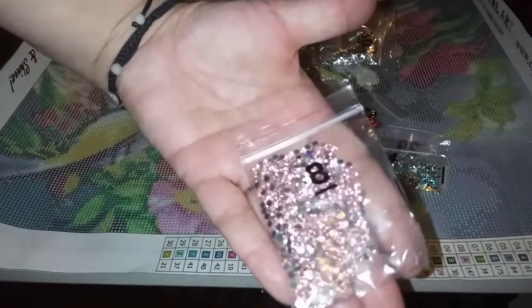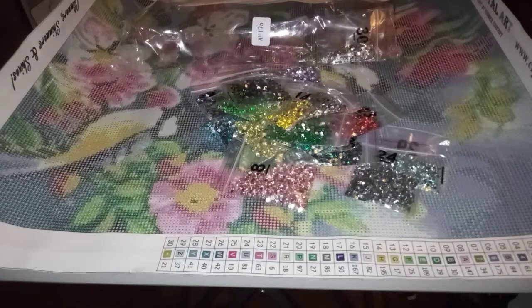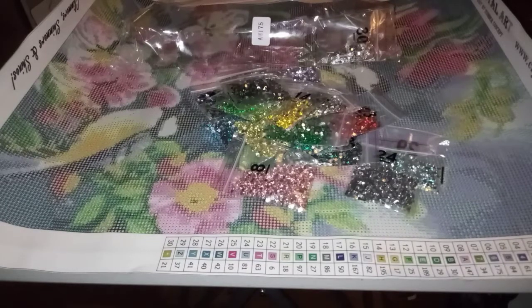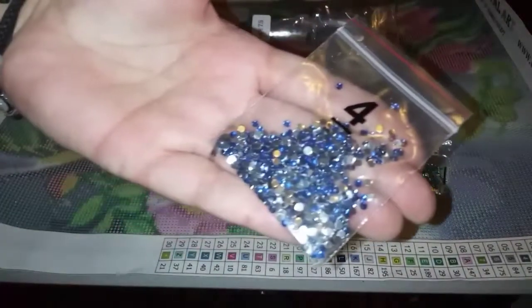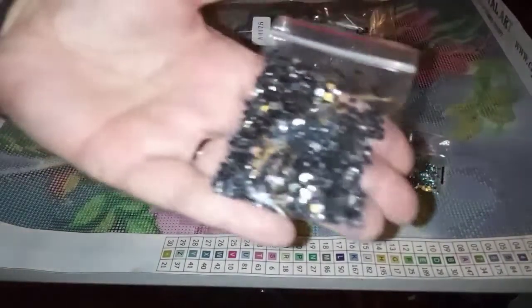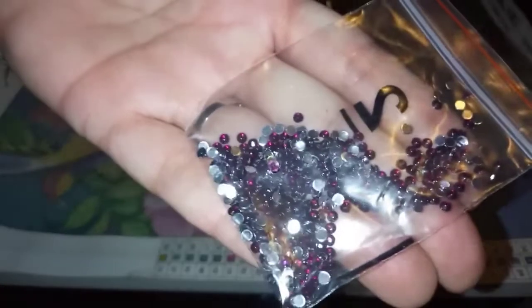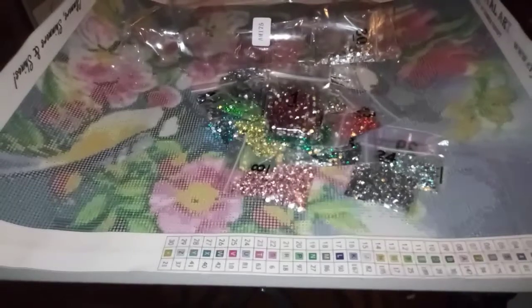I totally destroyed how beautifully these drills were laid out — they were packed in number order, but that's okay. Are these black? No, they're not. The black drills in these crystal kits are the regular resin or plastic acrylic, depending on where you buy from — some have plastic, some have resin. The colors in this kit are really, really beautiful. Here's the black one — they're regular. Very deep, dark red. Look how pretty — gorgeous! There's a yellow one too. Hello.